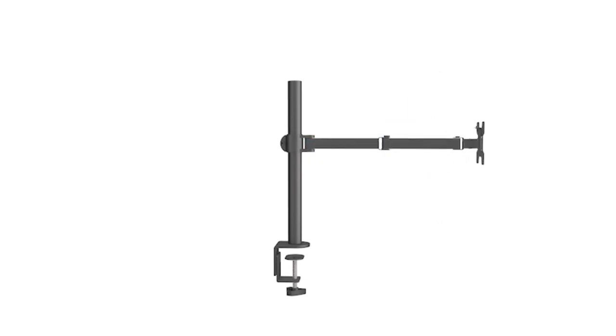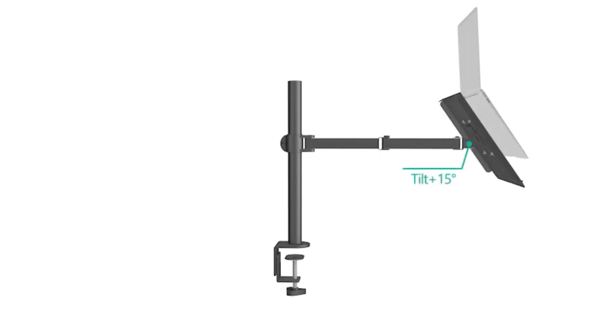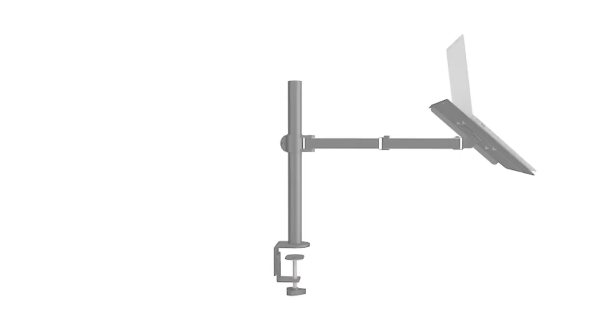Hope you found this video helpful in finding the right laptop mount stand. If you found this helpful, please give a like. Comment your opinion and tell us which one is perfect for you. Subscribe to our channel to get the latest updates on different product reviews.